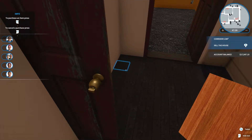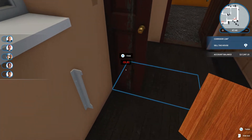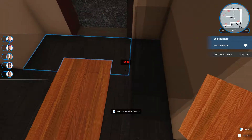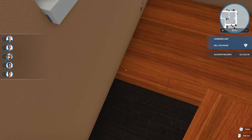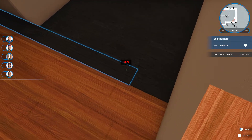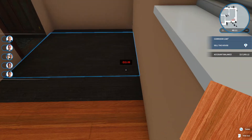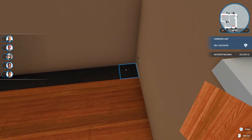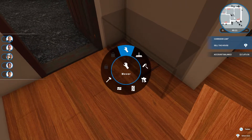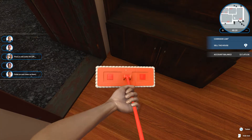Let's see what happens here. That is so easy — if only it worked like this in real life. Wow, look at this! This is so simple and it's very satisfying. You feel like you're getting a whole lot done. And thanks to this hardwood, we can see the areas that definitely need to be cleaned.